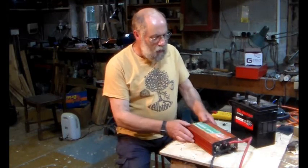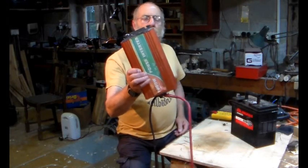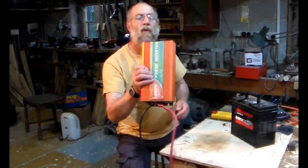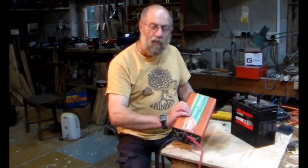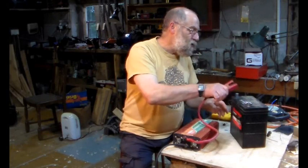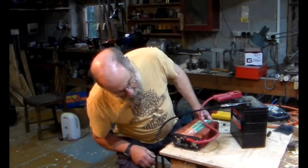We've got this 1000-watt battery inverter, supposed to be a 12-volt one. Let's just check it out — it's faulty apparently. We'll put these cables on this battery, that's the negative, that's the positive, and see what happens.